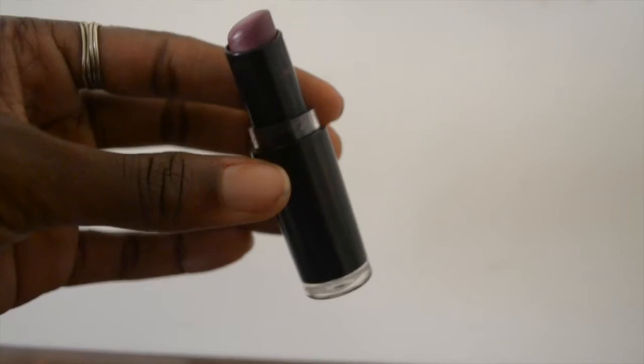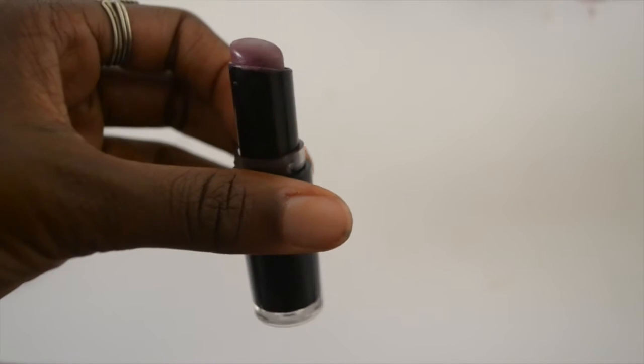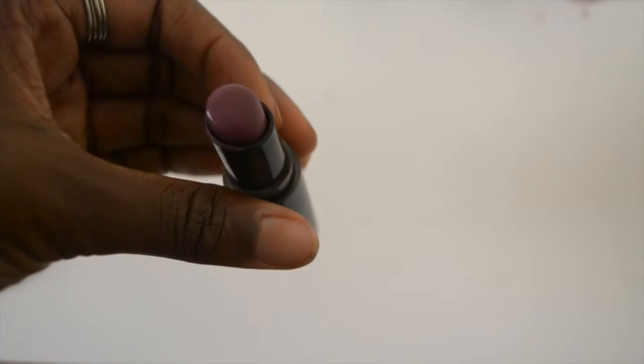So next we're going to do the Raven Raisin by Wet n' Wild. This is $1 at CVS or Rite Aid. I talked about this in one of my previous videos. And this is a really nice purple and it goes on really nice, really smooth. I really love the formula, especially for it being $1.